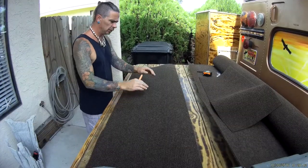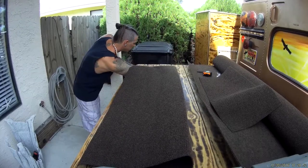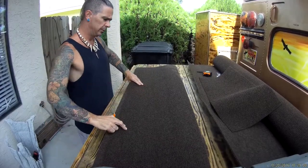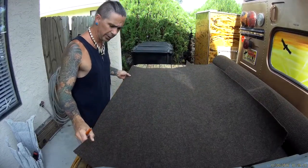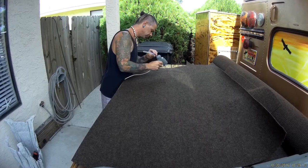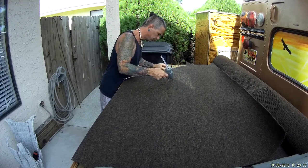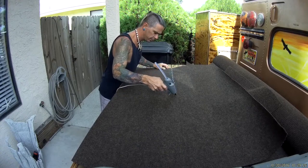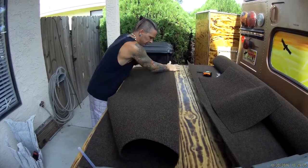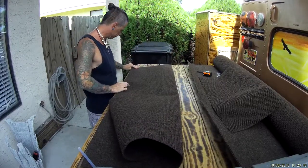Alright, that thing is just about warm. So we're going to make a crease in this so we know where to run our first glue bead line. We're going to run a carpenter's pencil right up to that crease — hold the carpet with your hand and just draw a line down. I can see that but I doubt y'all can see that on the camera, but that will give me a guide for my first glue line. So we're going to start from the inside and walk our way back.